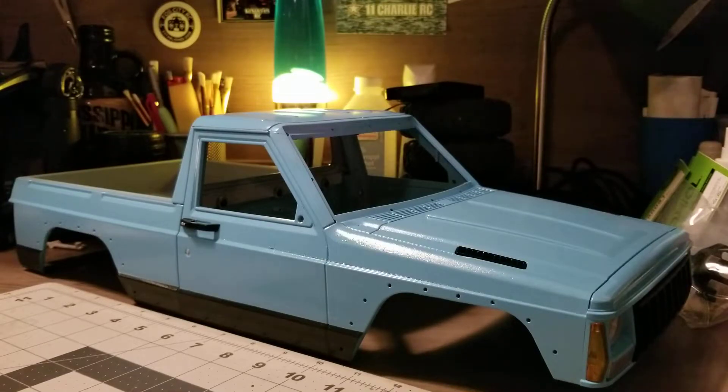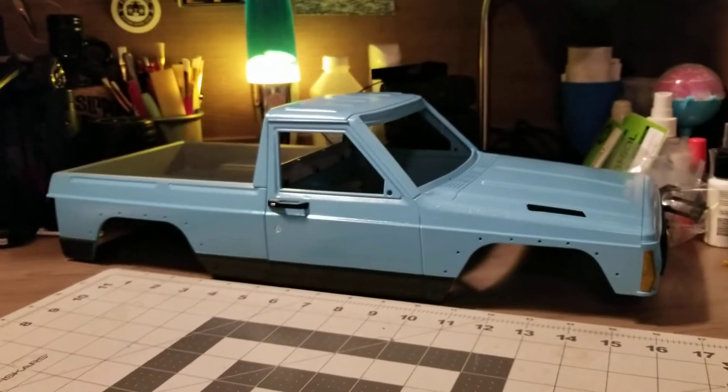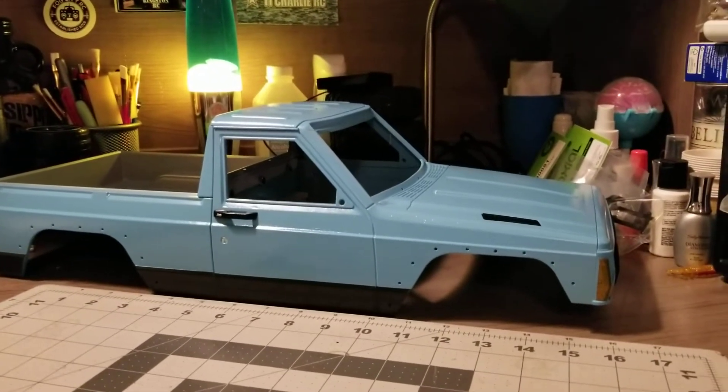Hey guys, this is OZboy81. I just wanted to give you guys a little sneak peek of what I've been working on. A while back I did an XJ Bill hard body, so that one was pretty fun. I put that on the Gen 8 pack kit chassis.